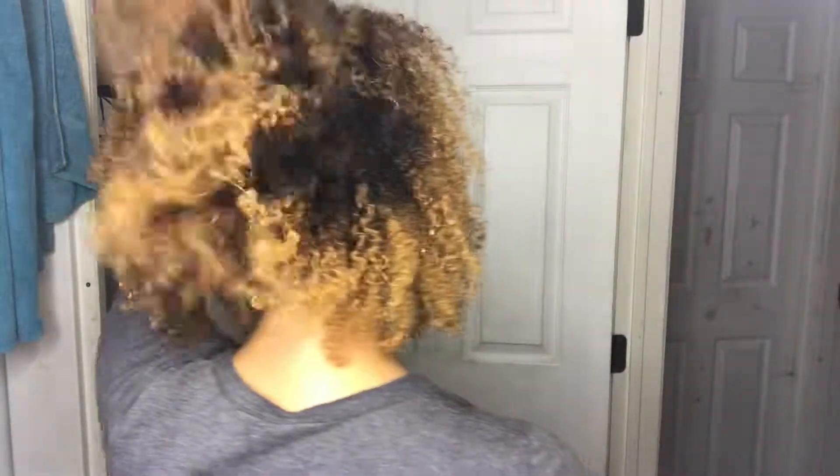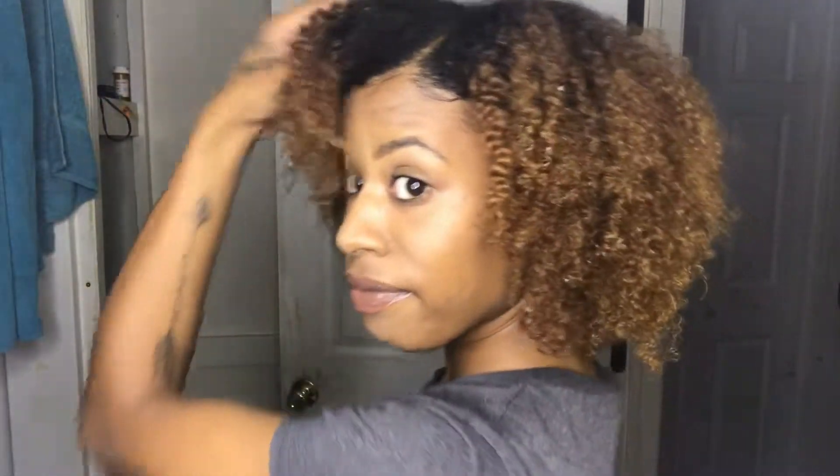Here is the finished look! I am very pleased with how this braid out came out — this is probably the best that I've done in a long time. Thank y'all so much for watching. This is how I do my braid and curl, and I will see you in the next video.